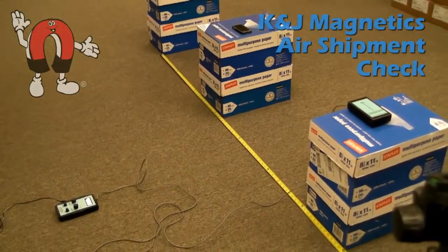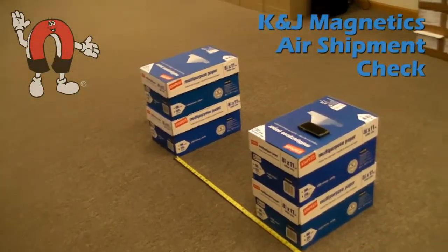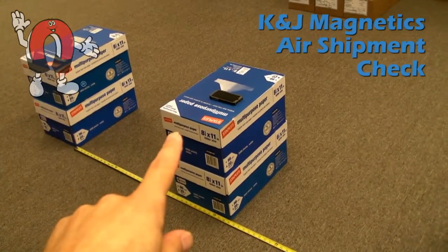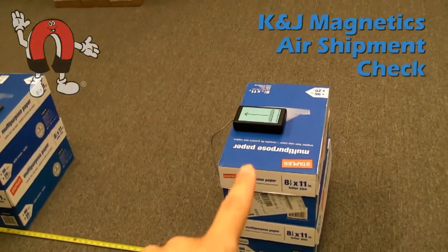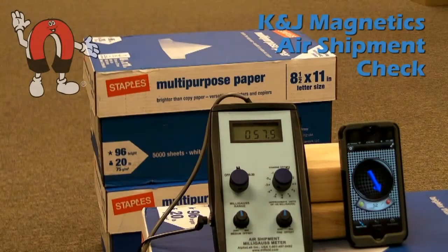Here we're using an iPhone to check whether or not a shipment of magnets can ship via air. In our test setup, we have a test site, 39 inches away we have an iPhone, and 7 feet away we have a sensor of an air shipment milligauss meter.